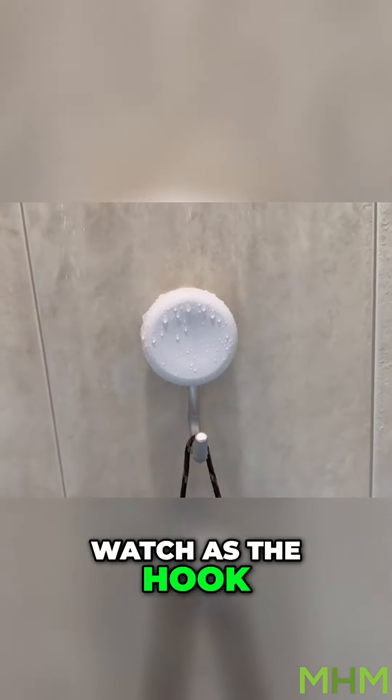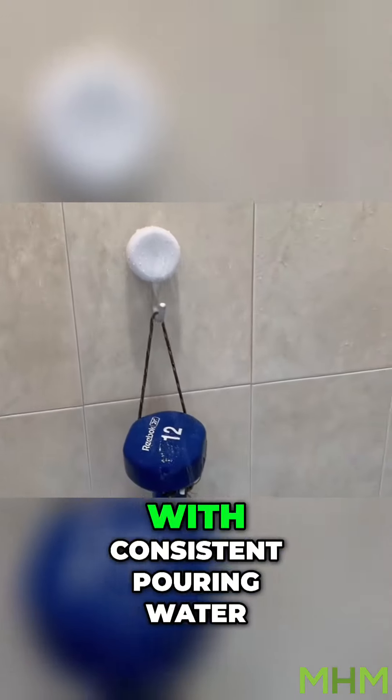Watch as the hook hangs a 12 pound dumbbell even with consistent pouring water running on it.